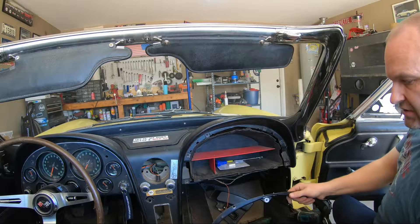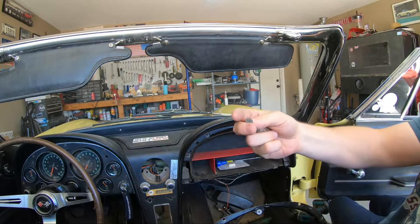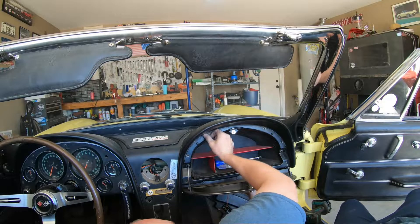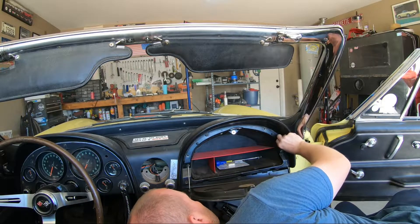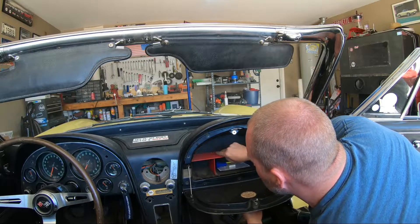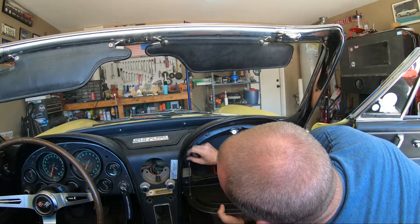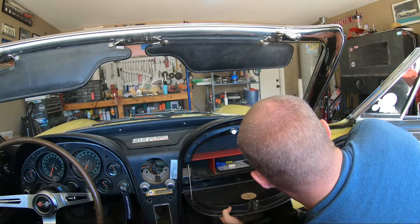We're going to get this bracket in place and I'm going to start with the middle-size Phillips ones. Those are going to go in here like this — we're just going to put a couple in so this will hold itself in place where it needs to go. Then your liner is going to have to come forward a little bit because you've got holes in the bracket in the metal framework here that connect to the liner so the liner doesn't slide all over the place.